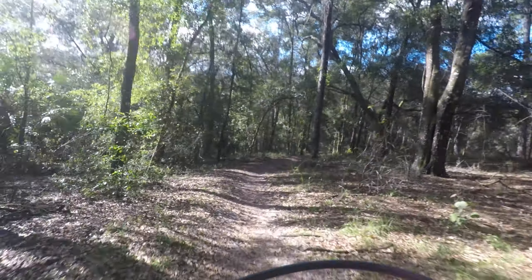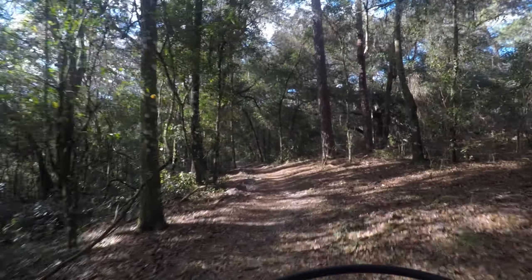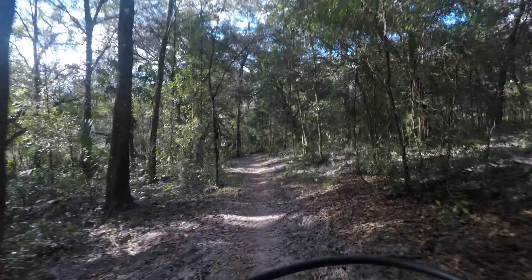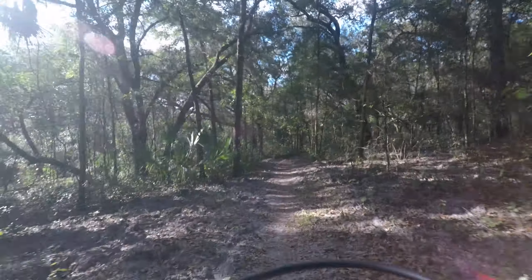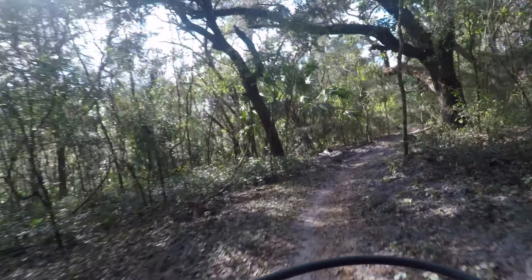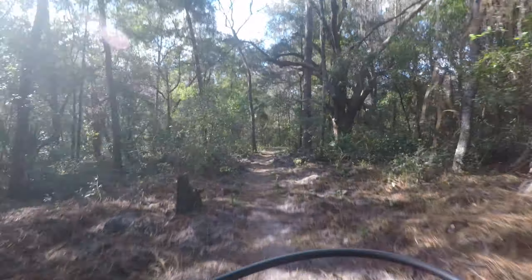I forgot to tell you — when I did come out here to help the guys on the trail, they provide lunch. So you come out here, get on the trails, which is cool, and they give you a lunch. It was some sandwiches and soda, but they don't have to do that. Very, very nice — real good camaraderie with those guys.